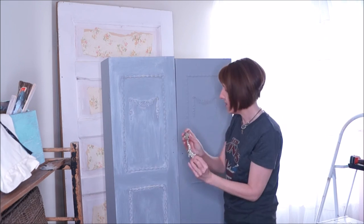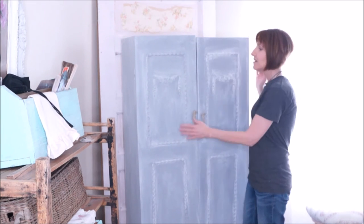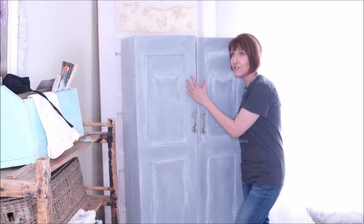Isn't that cool? See if you can see it there. So what do you think? I love this piece. I think it looks amazing. I really love this piece. I don't think I want to get rid of it.